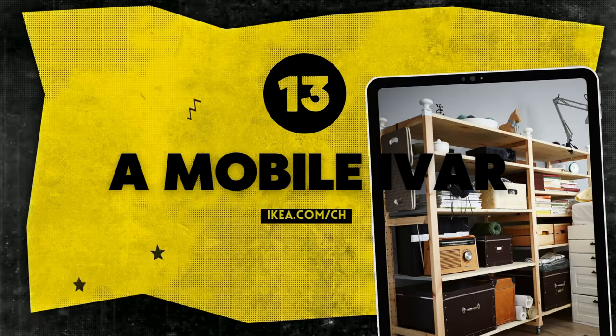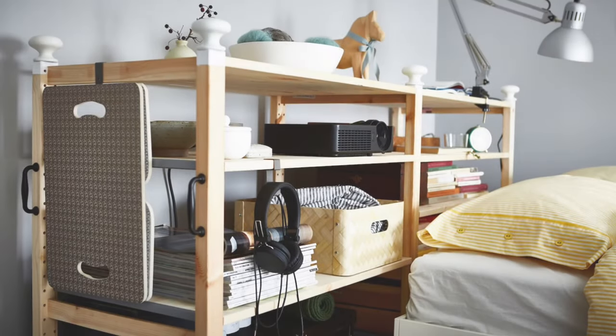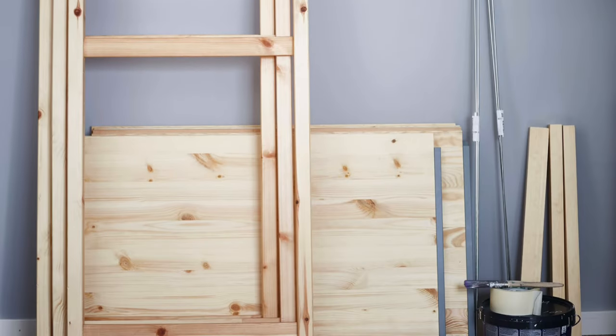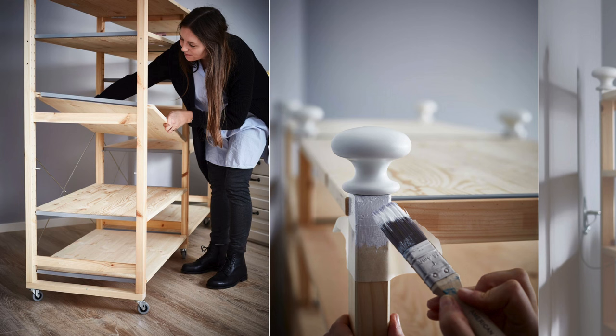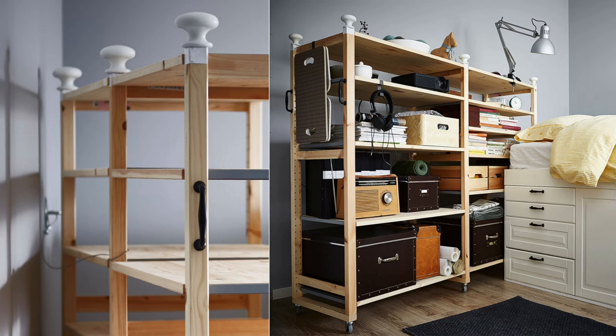Number 13: A mobile-style Ivar for the dynamic side of you. Elevate your Ivar shelving with this swift hack. Start by constructing the side pieces, then bolt on three 500x40mm pine boards using two 50mm screws each for added base support. Fix six 50mm casters to the underside for mobility. Assemble the rest of the unit as per Ikea's guide. Paint and screw on six Norbin knobs and two Flaglavik handles, free-drilling holes for ease. For safety, attach the unit to the wall with a bracket that allows for movement.